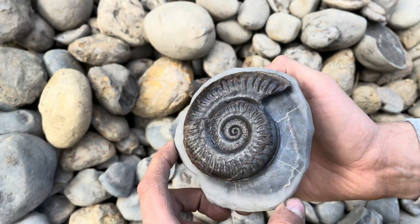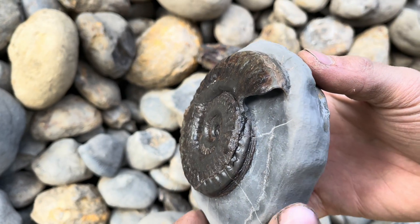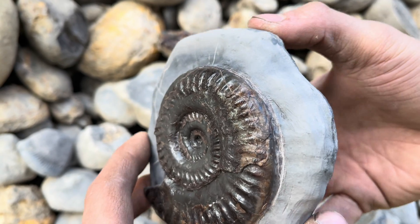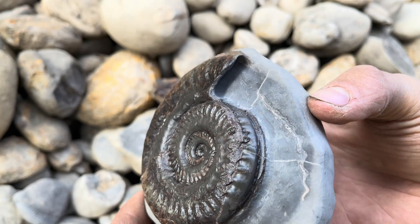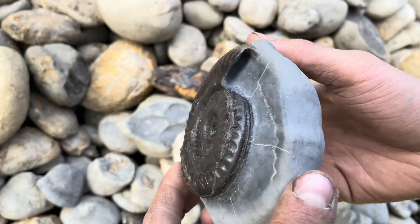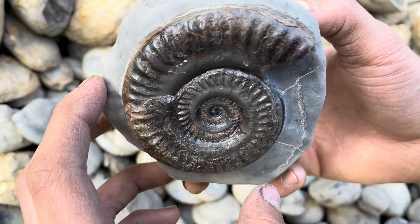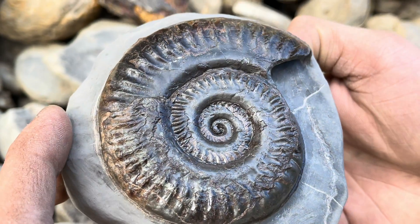And here is the final finished fossil — dramatically improved compared to that last shot of it that we just saw. I think Shea has done an excellent job with this specimen. Pretty incredible that he is in the very early stages of learning how to prepare fossils but can still achieve results like these. Of course our dad is teaching us, which is a very big help.